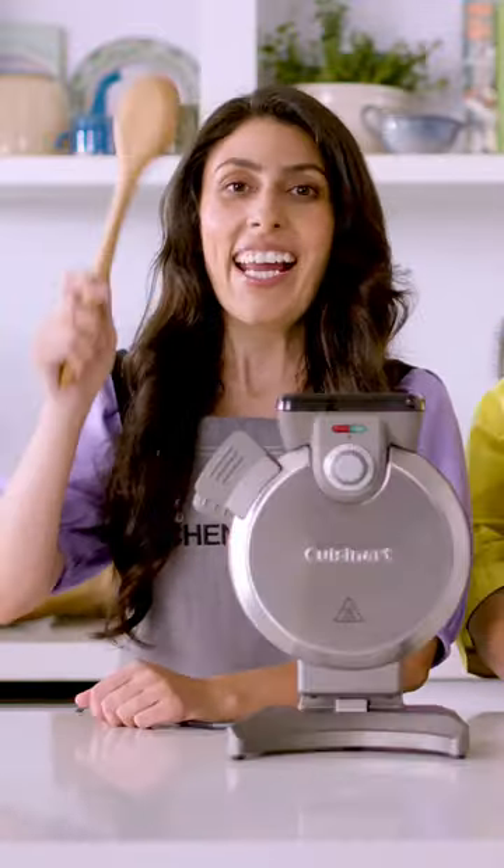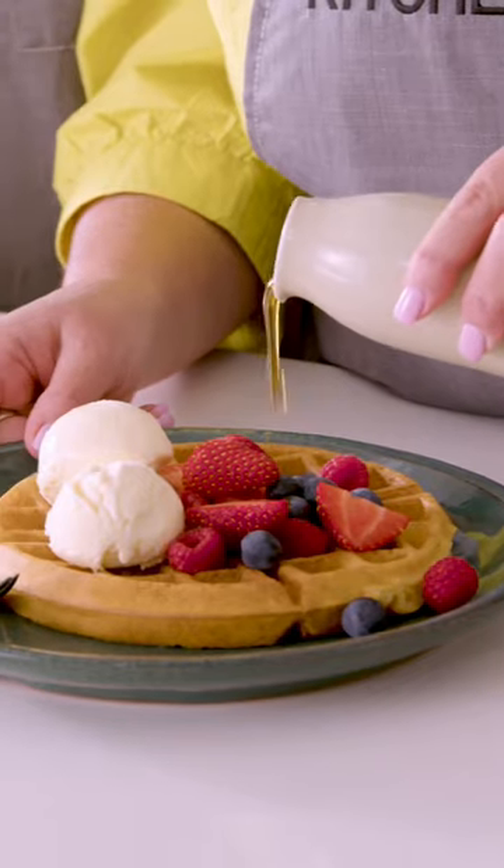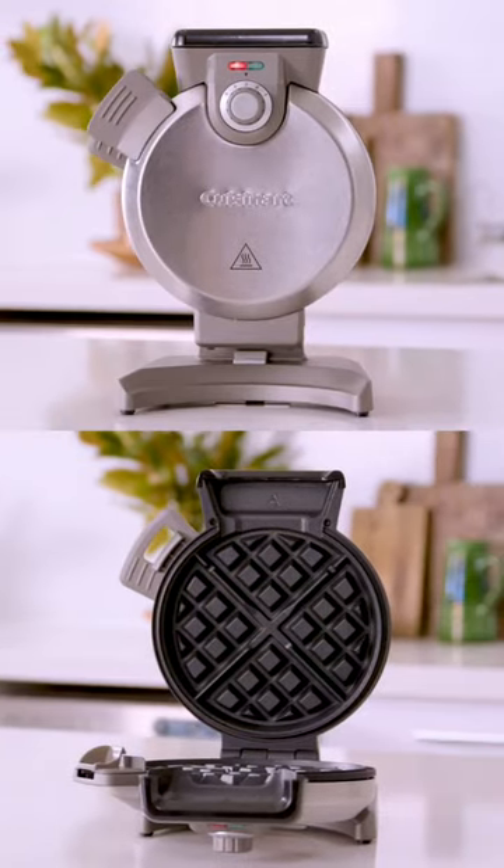I'm Michelle, and I'm Elisa, and this is Chase Chase Kitchen Unboxed. Today, the Cuisinart Vertical Waffle Maker. Is this possibly the ultimate waffle maker for the neat freak perfectionist?